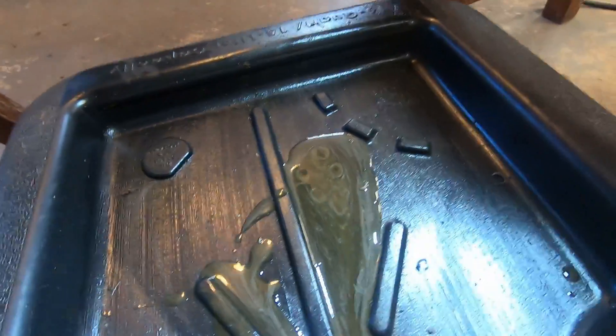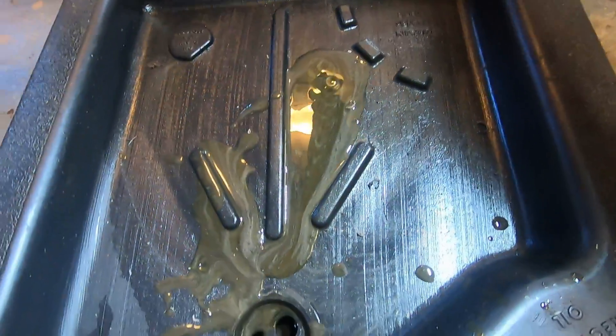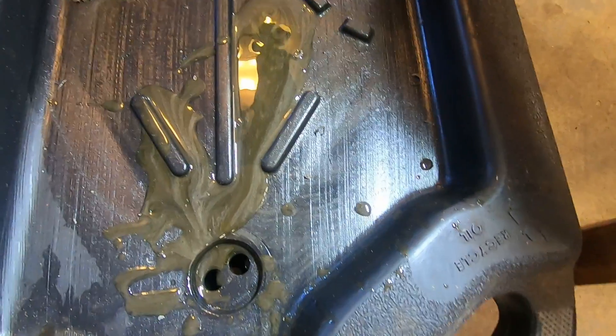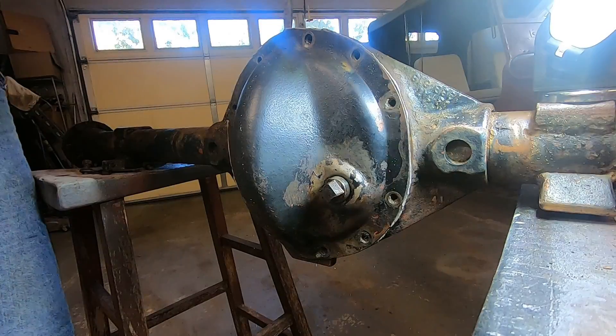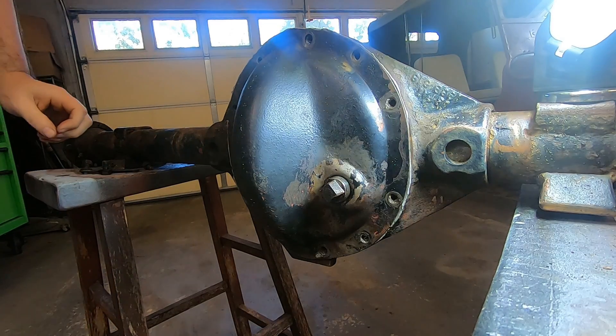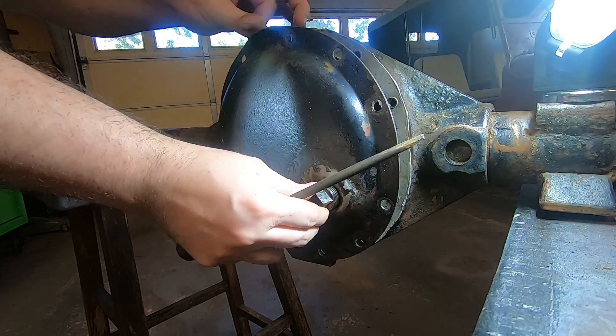That is what was coming out — very shiny, very glittery. Not good. Glued that on pretty good, didn't I? All right, let's see what we got.